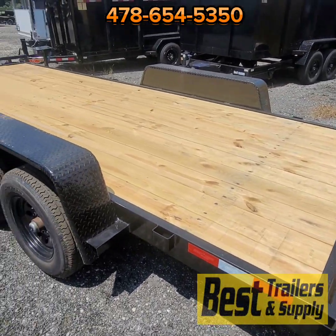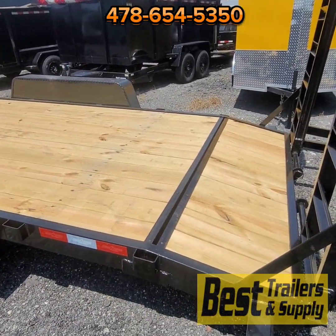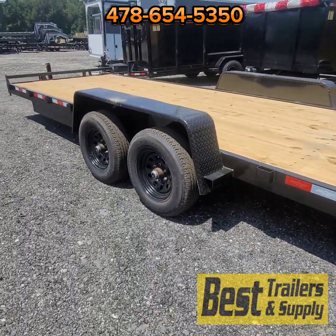In the 20-foot model, that's 18 feet of flat deck with a 2-foot dovetail that you see here on the back. That dovetail makes it easier to load your tractors and cars if you ever want to load a car.